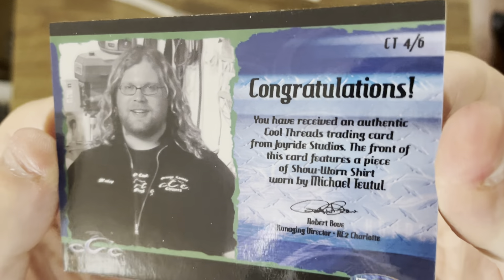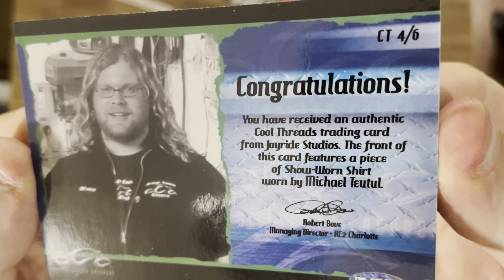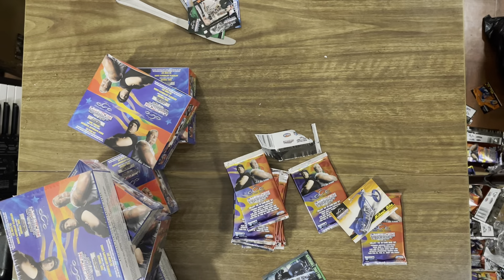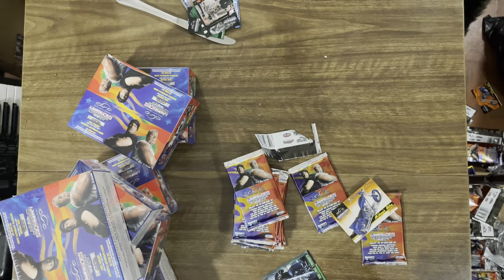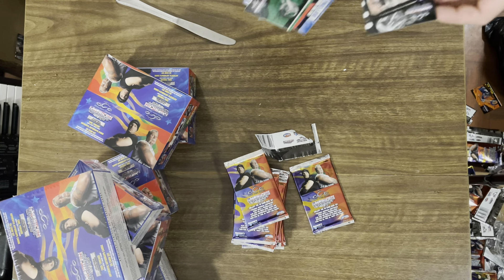Joyride Studios. That's a piece of his sweater. Congratulations — you have received an authentic Cool Threads trading card from Joyride Studios. The front of this card features a piece of Shone Warren's shirt worn by Michael Toodle. So it's really cool, but it's not an autograph card. Look at that — it'll definitely go in our cool pile of cards.